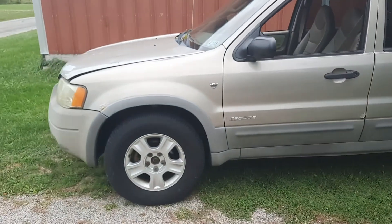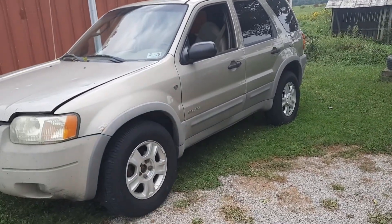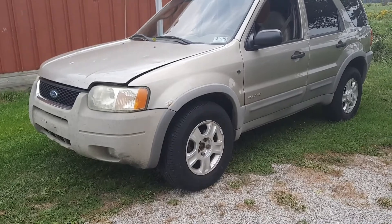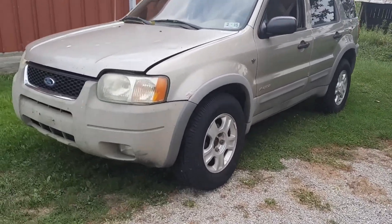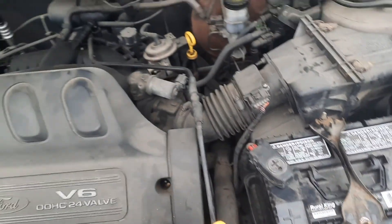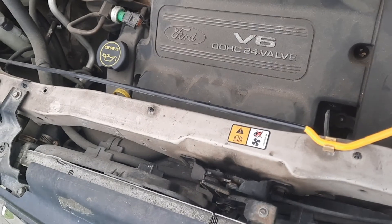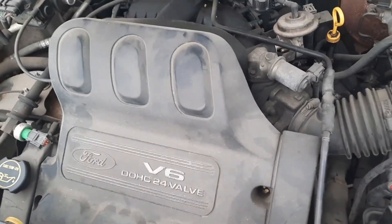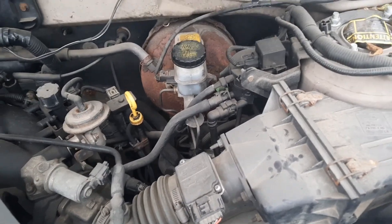As you guys can see here, it's a 2001 Ford Escape. It's got roughly 170,000 miles on it. There's nothing wrong with the hood, I just got the latch popped. I'll show you guys what motor is in it real quick — it's got the 3.0 liter Ford V6. Doesn't look too bad. I mean, it's a beater. I actually paid $700 for this thing.